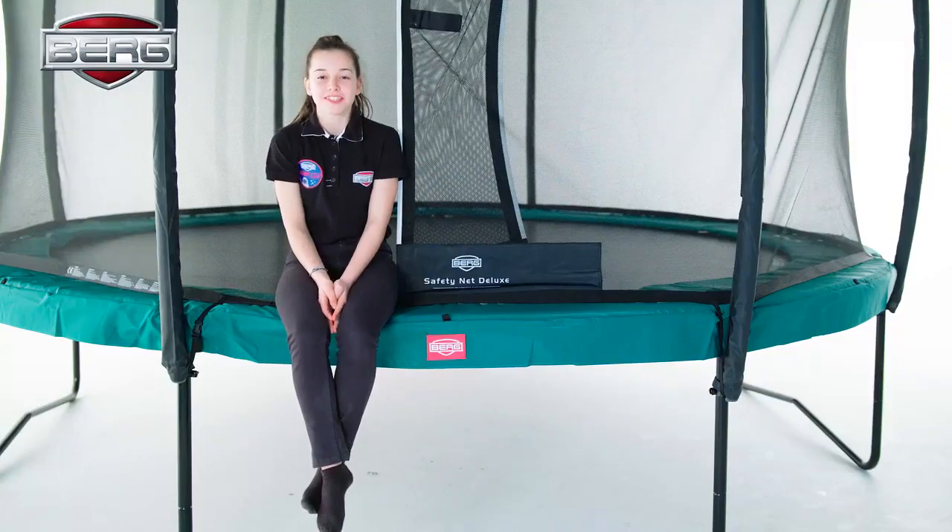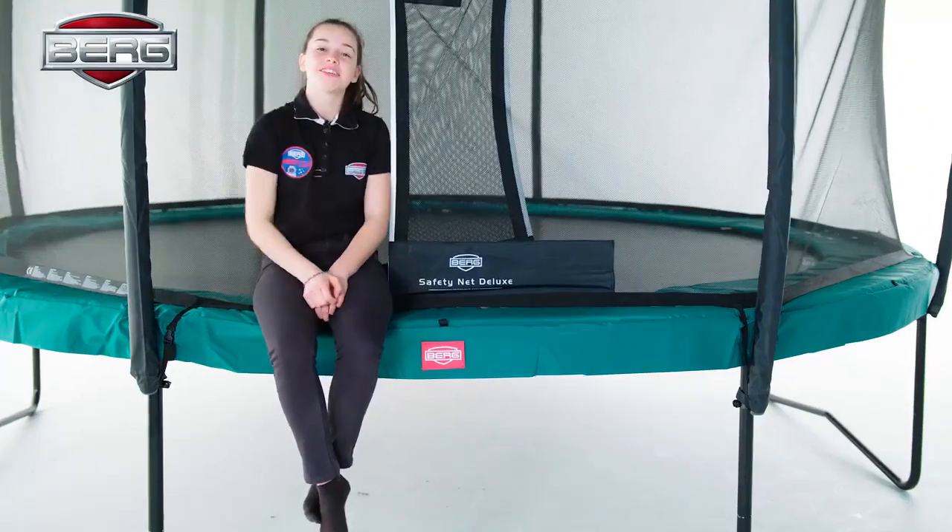Hello, my name is Wendy from the Berg Jump Academy and today I'm going to guide you to the school jump so you can do it in a safe way too. I'm going to explain to you the backdrop to the belly drop on this Berg Champion trampoline with an airflow jump mat. Let's give it a try.